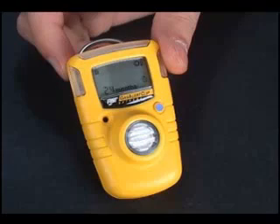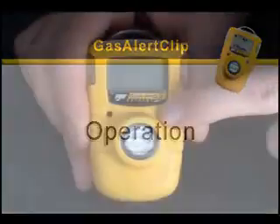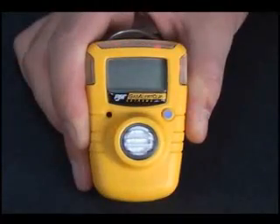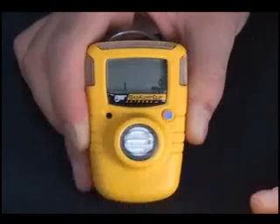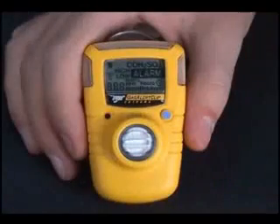Gas Alert Clip is delivered ready to operate. Simply press the button. The detector will beep and flash. The screen will begin counting up, first in hours, then days, and then months until the maximum life is displayed. The life remaining is constantly displayed. All functions are tested during the count-up.